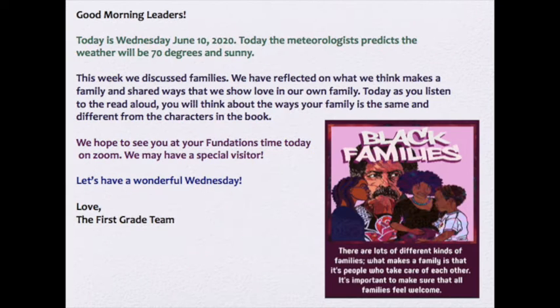Now it's time for a morning message. All aboard! Good morning, leaders. Today is Wednesday, June 10th, 2020. The meteorologist predicts the weather will be 70 degrees and sunny. This week we discussed families. We have reflected on what we think makes a family and shared ways that we show love in our own family.